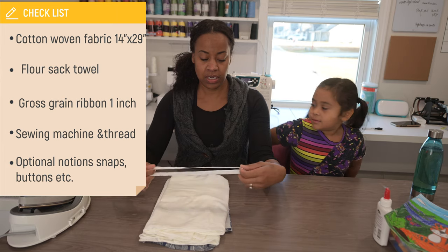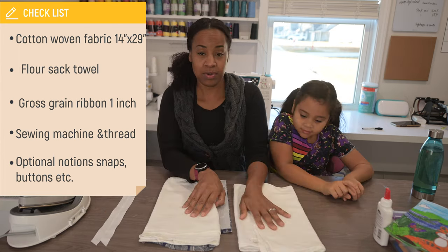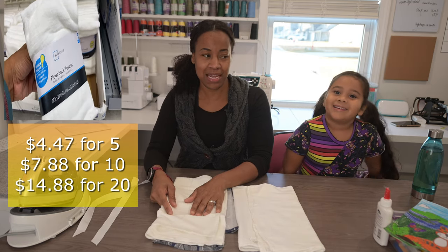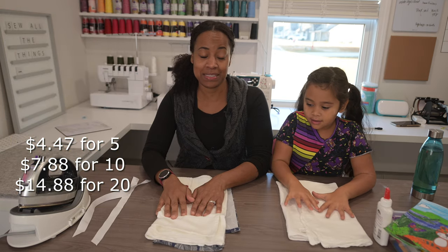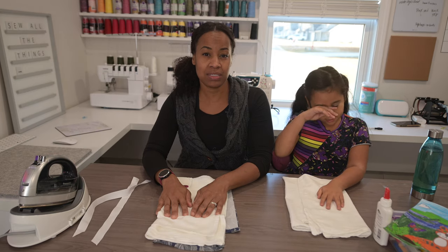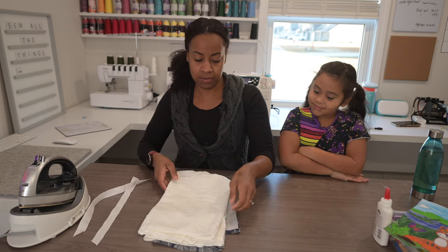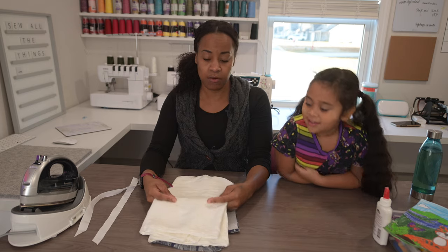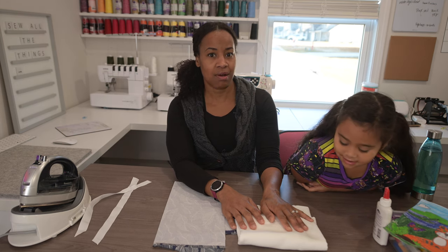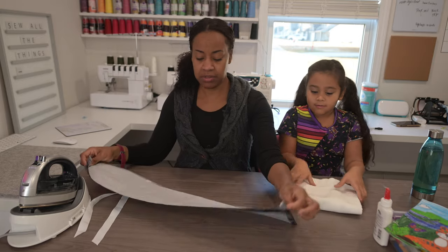To get started, you'll need a couple lengths of ribbon, about 11 and a half inches long. You will need two flour sack towels — you can use one flour sack towel and cut it in half. I found these at Walmart; they're Mainstays brand, five dollars and fifty cents for a pack of five. You can also use tea towels from the dollar store or regular fabric. Make sure to wash and press these since they're 100% cotton and may not be pre-shrunk.